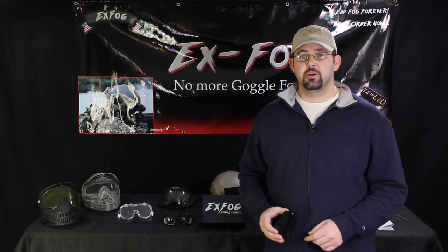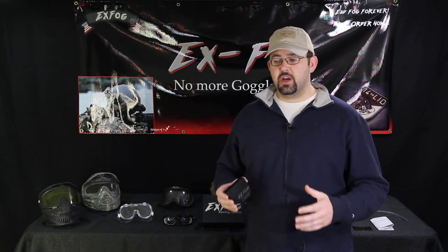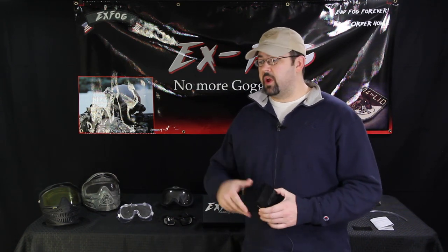Hey guys, Aaron Bennett with X-Fog Anti-Fog Systems. Just want to say thank you so much for joining us. This is going to be a very brief overview about the X-Fog system, what it is, what it's designed to do. We have a lot of other videos that will explain any additional questions you have, but this is just a brief overview.